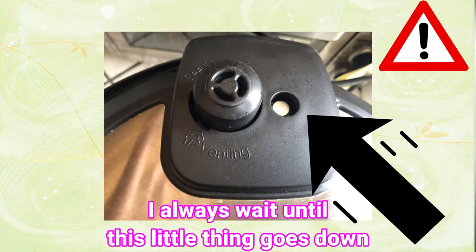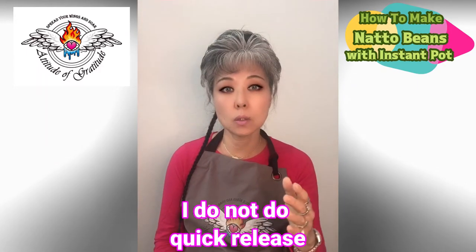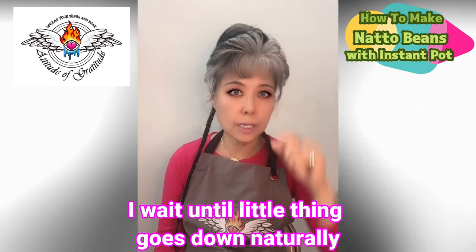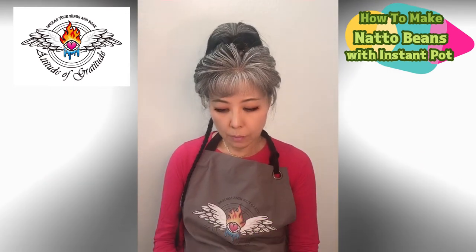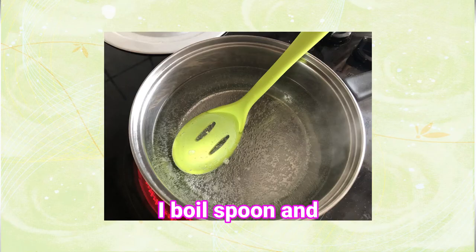When the little float valve goes down, I don't do a quick release — I just wait until the valve goes down naturally. When I see it has gone down already, then I boil the spoons to sterilize.